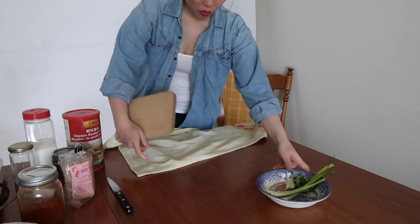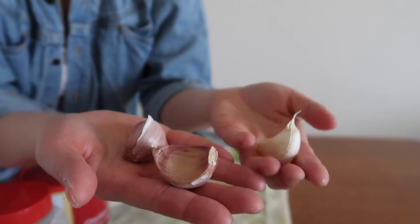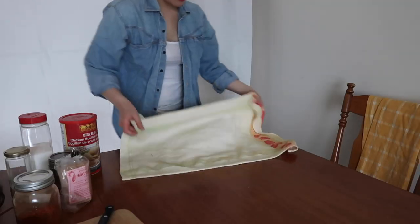This recipe is surprisingly very simple to do but requires a bit of logistics and coordination. First task of the day: chopping anything that needs to be chopped — mainly garlic, onions, and whatever coriander you have left. Smash, chop, and voila. Put these lovely ones aside.